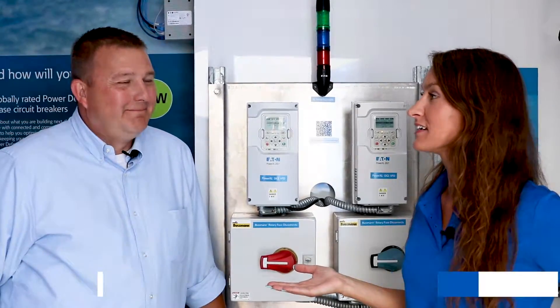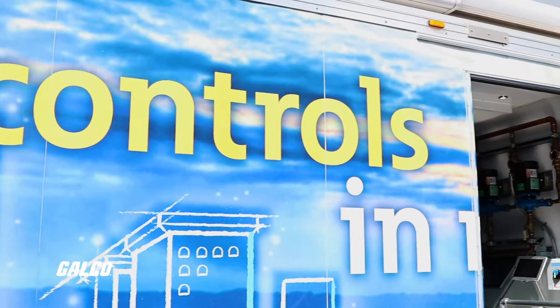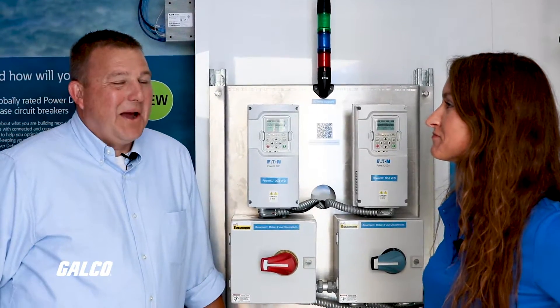Hi GTV, it's Ali. Today I'm here with Rod from Eaton. Today we're taking the Industrial Controls and Motion Tour. Let's get started.